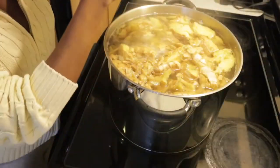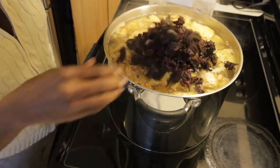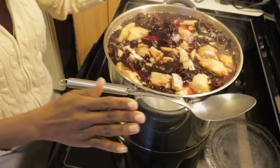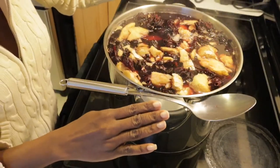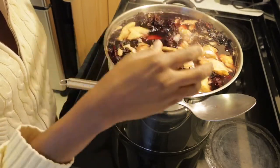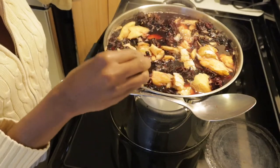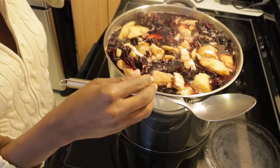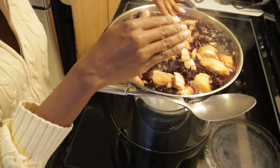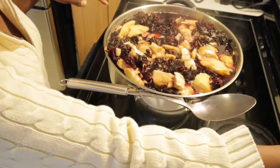So now I'm going to be dumping the sorrel in here. The reason why I let the ginger itself come to a boil is because I want to get all the juices and all the strength of the ginger into the sorrel. So as soon as you start to see it boil, you dump your sorrel in and just push it down, because you don't want too much of the water to evaporate. Then you turn off your stove.